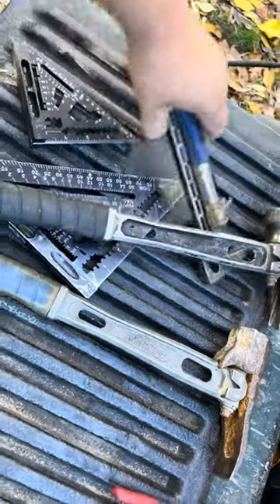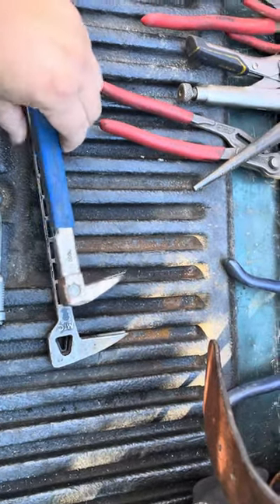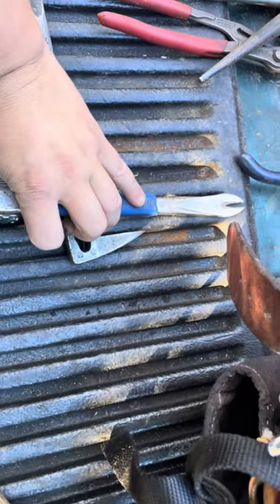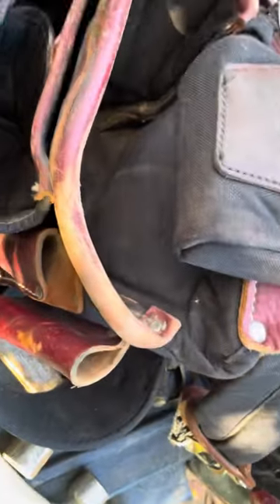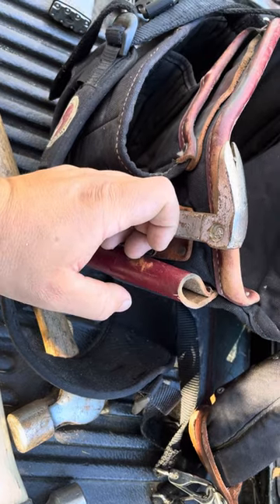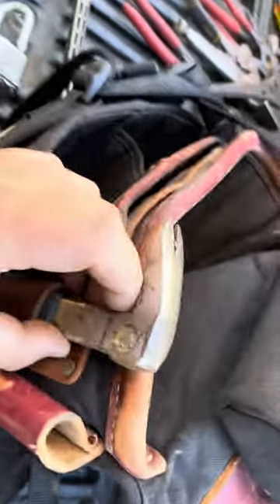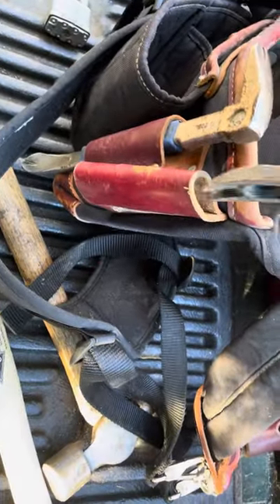I get a lot of grief for carrying two catspaws, but I can't tell you how many times I've had to leave something pried up on one side, go to the other side of a glue lam or a wall, and I still have another catspaw available. I keep a beater catspaw on one side and a good one on the other. On my original Occidentals I actually put a little piece of PVC pipe on there and attached it with zip ties — some old-time framers told me catspaws would get really beat up and start cutting into the leather, so the PVC prevents that. The shorter one goes here and the longer one goes here.